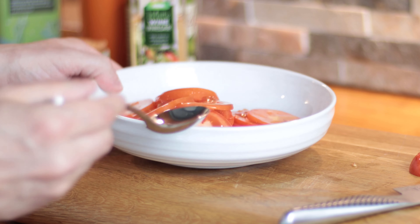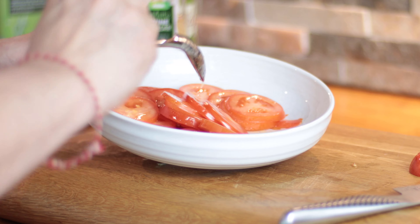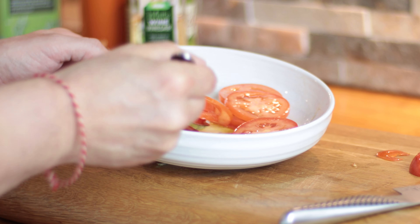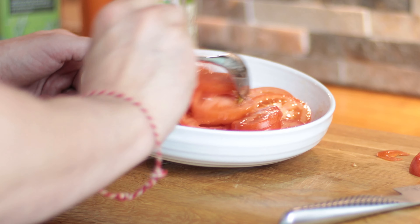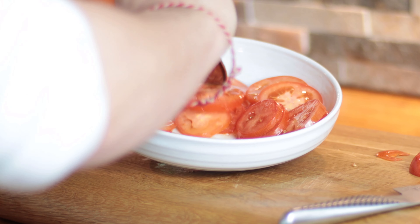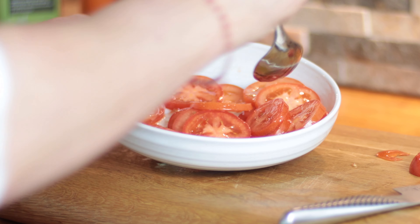Just get a spoon and give that all a bit of a mix, making sure that all of the tomatoes have contact with the vinegar and with the olive oil. It's really quite a plain kind of salad dressing in a way. We're not going to put any salt on the tomatoes because we don't want to draw too much of the water out of them.